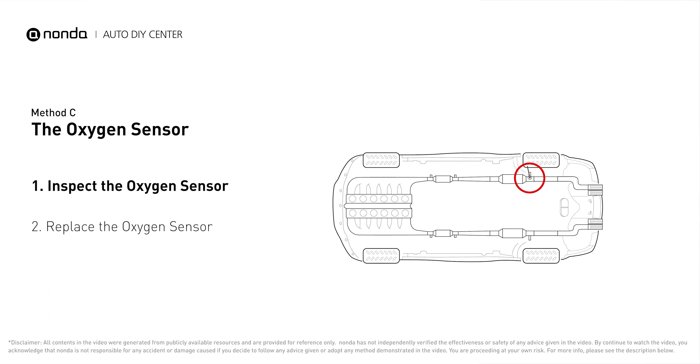This oxygen sensor is located right after the catalytic converter. Bank 1 is on the side with cylinder number one. Sensor number three is downstream of the last catalyst in the exhaust system.